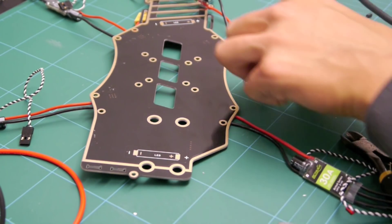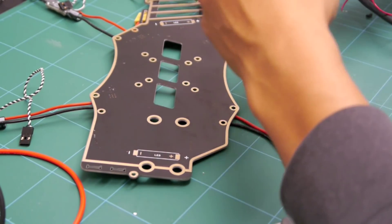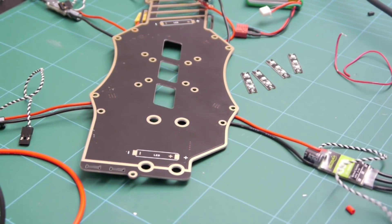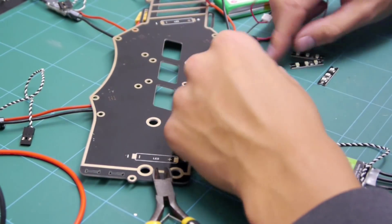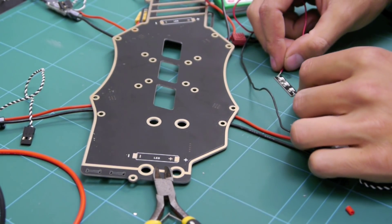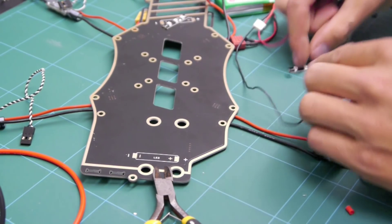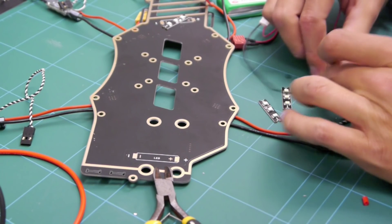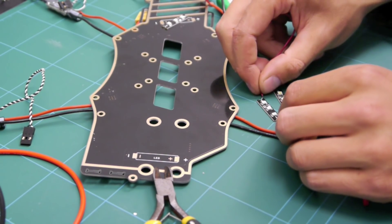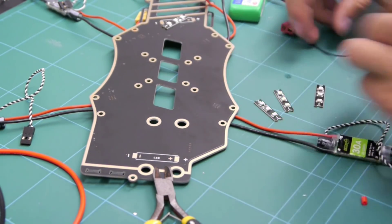Next we need to decide what colour we're using where. I'm going to get a battery and power up each one to see what colour we've got - just a cheap little LiPo using the balance connector for ease. We've got the red, so we'll have red for the back. And for the front - I think we're going to go for green. Green looks good, so we're going to go with that.